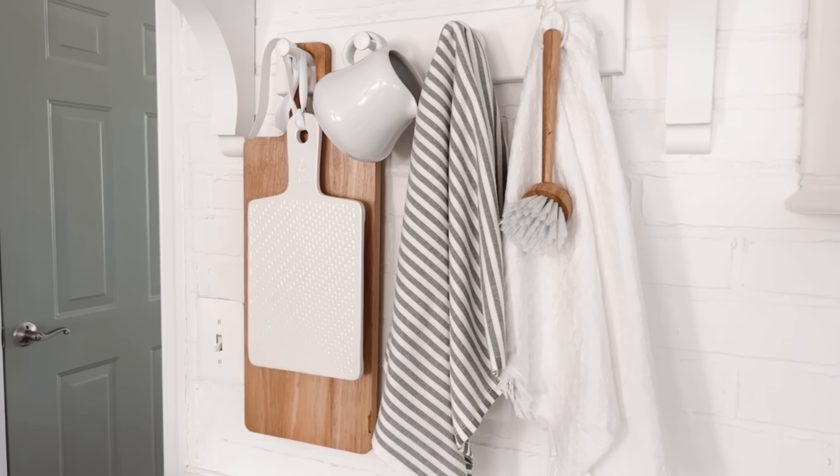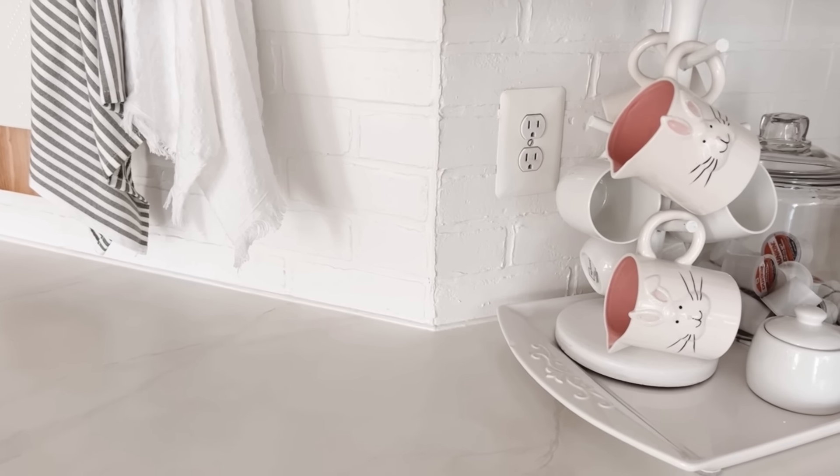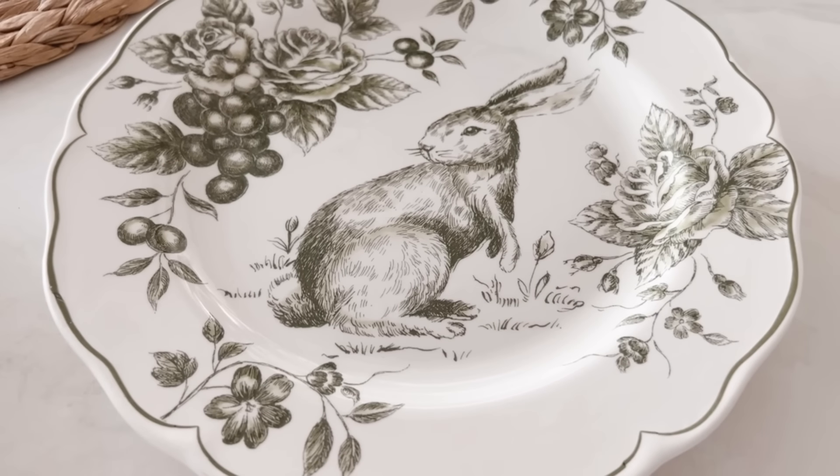Unfortunately, this peg rack isn't as wide as the other one, which means I wasn't able to add the blush napkin like I did over there. That means visually I'm just going to rely on the pink in those little bunny creamers to tie in with the pink in the planters up on the shelves. I thought about adding something there and I still may, but I kind of like it just empty. Now let's do something with this plate rack — this was a DIY project from a few years ago and I love how it transformed an otherwise boring blank wall. I'll be bringing back the woven chargers, simple white plates, and a few of the bunny plates I had left over.